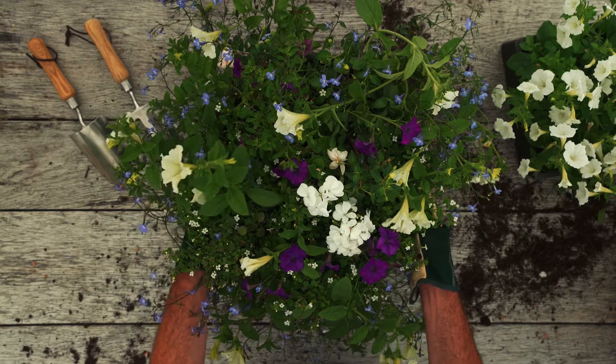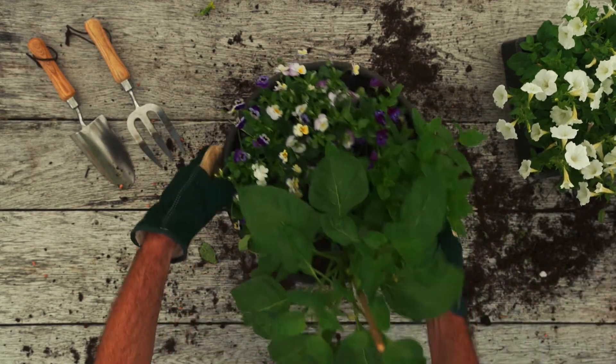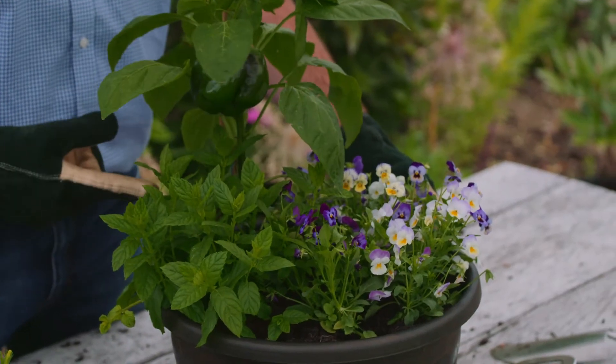You don't just have to have flowers — containers can be edible too. The pepper, the mint, the viola, but just not the compost.